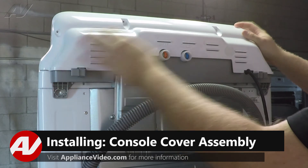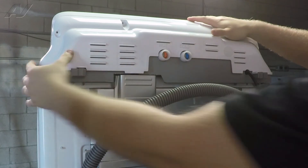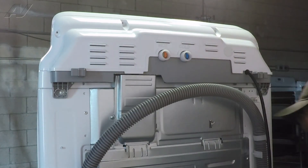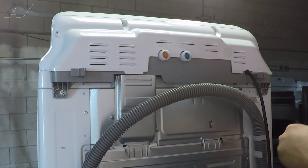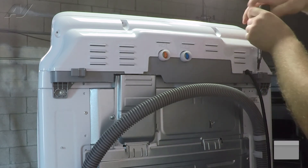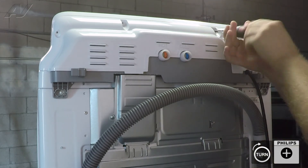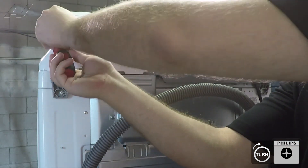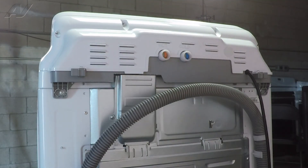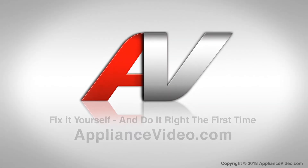When putting the console cover back on, the top will have to go in at an angle and then clip it into place. Go around the perimeter and replace all the screws that you had taken off previously. And this will complete your repair. Thank you for watching another quality video brought to you by ApplianceVideo.com.